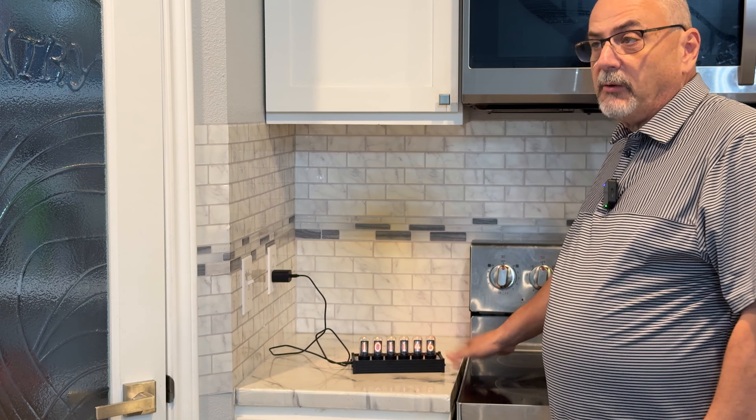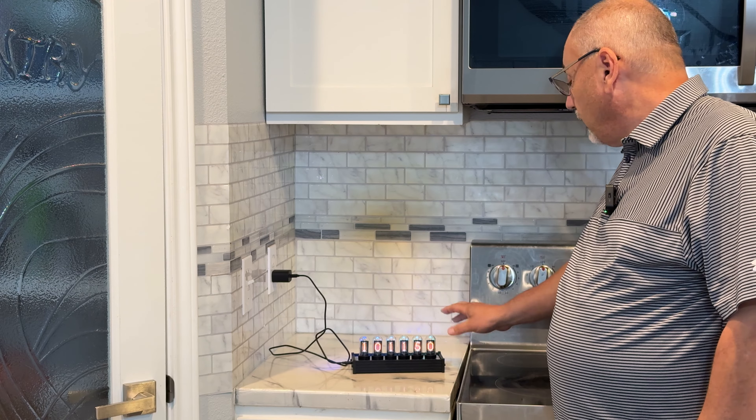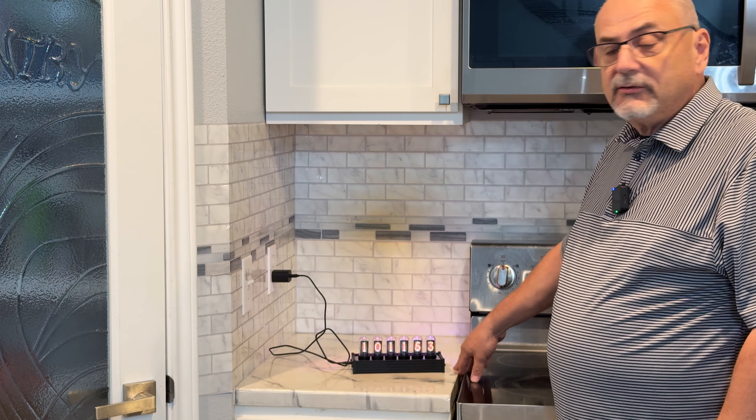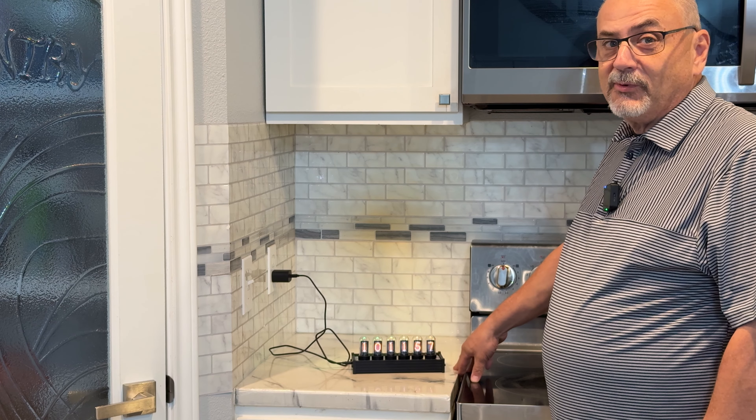The thing left to do is take this upstairs, connect it to my Windows box, download the software, and play with some of the advanced settings. So far I just love the look of this clock — it is really impressive.